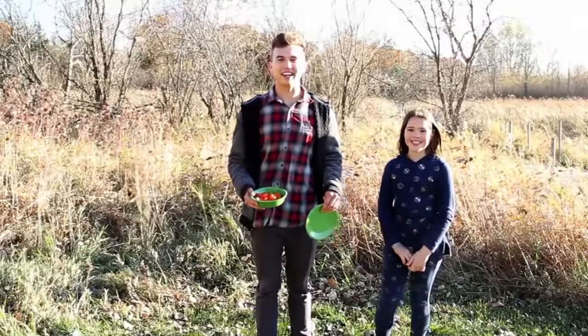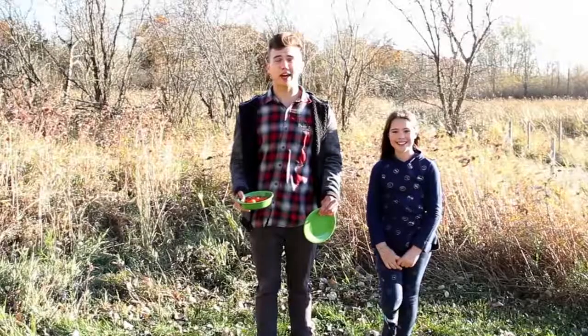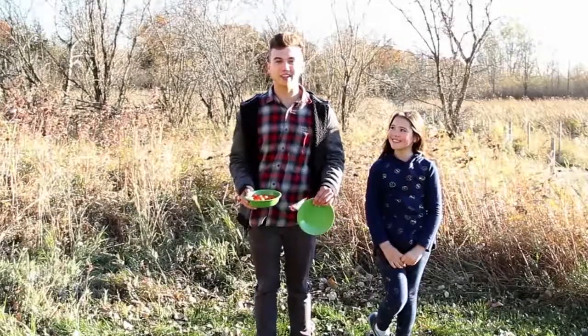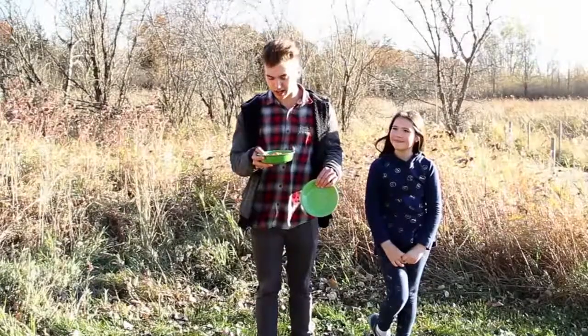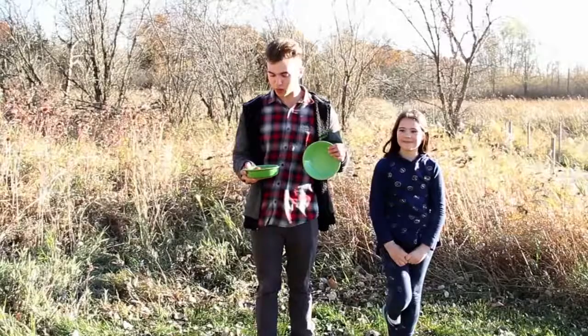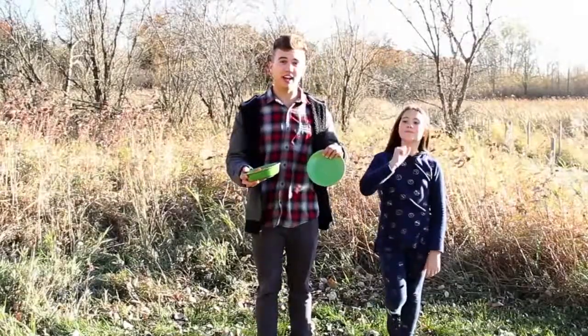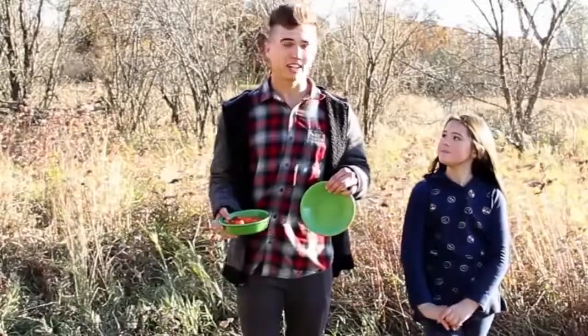Hey everybody, AJ here, and I'm Pretzel. We're going to show you this really fun game to play before you eat that turkey meal. We have this bowl of what looks to be candy corn pumpkins and this plate. How you play is you bite it in half and we see how many pumpkins you can stick on this plate within 10 seconds. You ready to play?